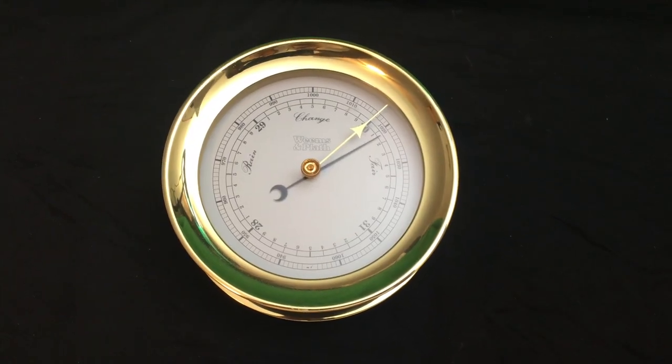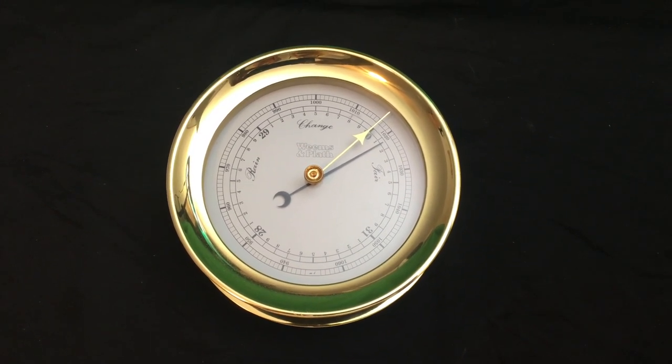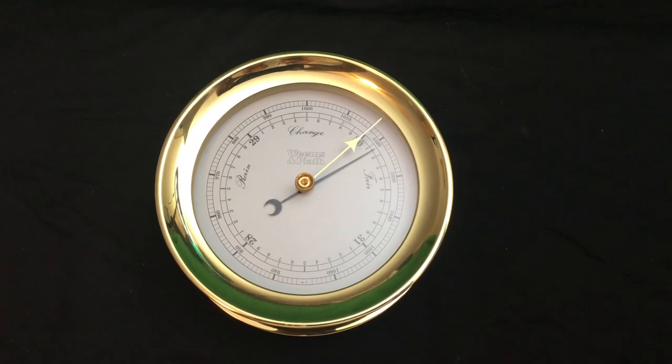This is the amazing Williams and Platte Roborometer. It is a true traditional marine instrument that features a slim profile case and a large dial.